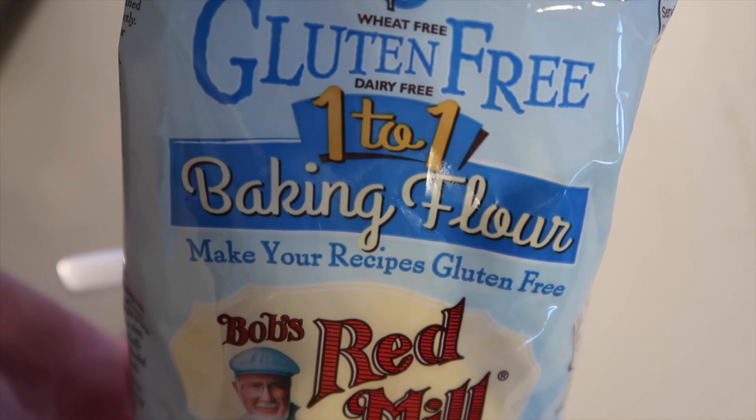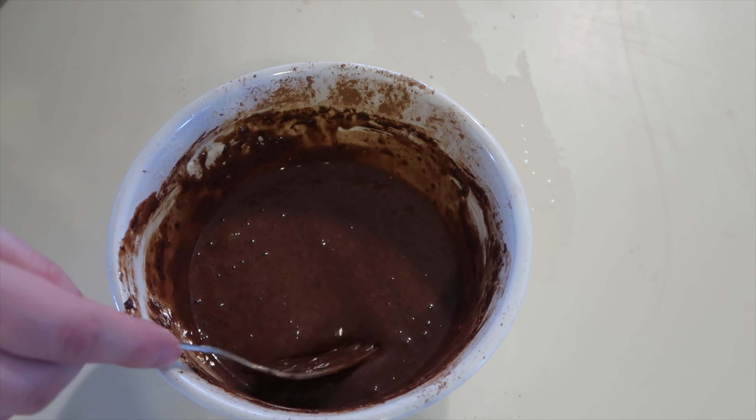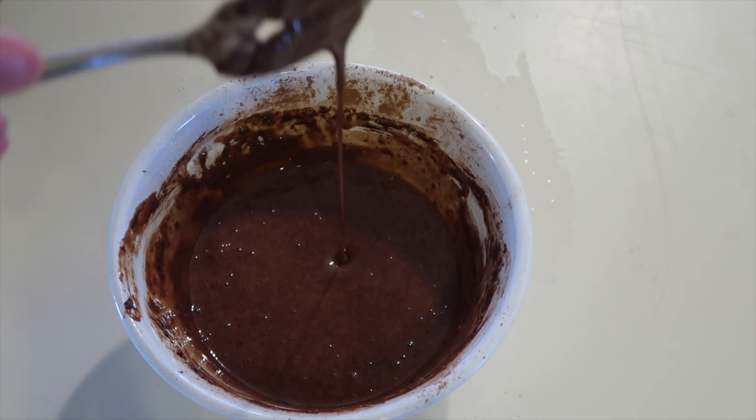I'm using gluten-free one-to-one baking flour. If it's still a little thin you can add more flour to the mixture as needed.